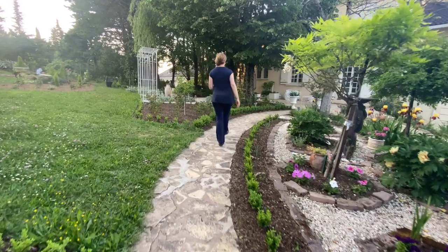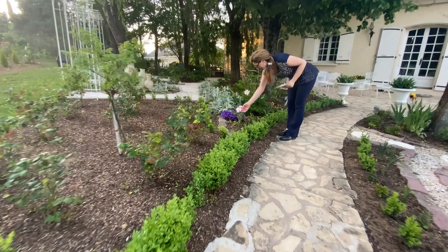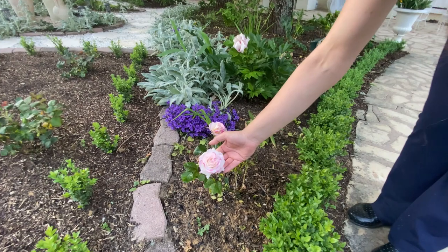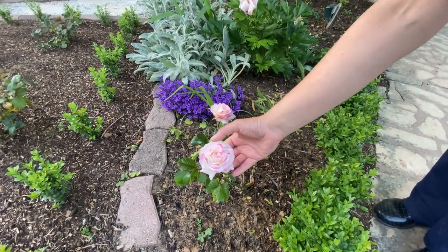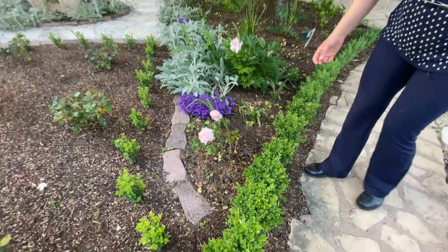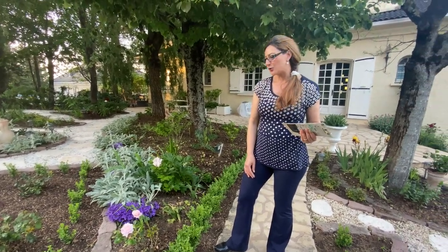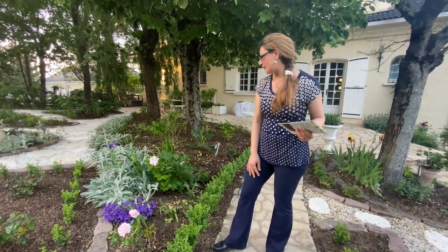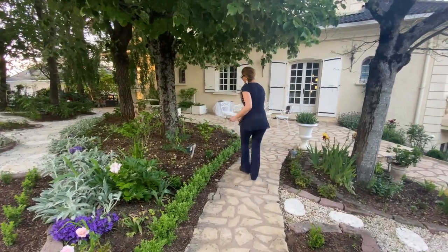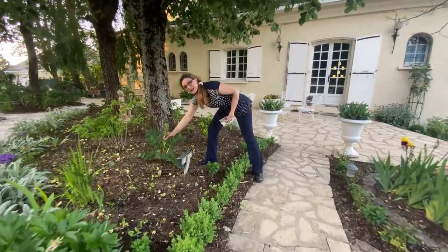I have another rose blooming here - it's so pretty. It was very small when I purchased it but look at it now - it's white with beautiful raspberry pink edges. I bought this last year from one of our markets and it's doing really good with two flowers this year. I also have an acanthus blooming for the first time - look at the size of that bloom! I can't wait to show you when it's fully open.